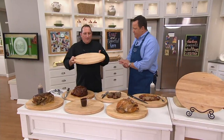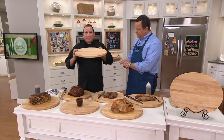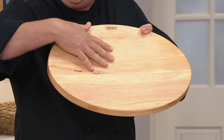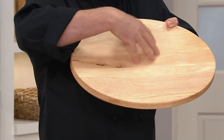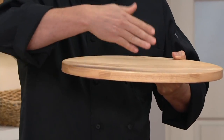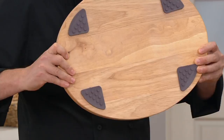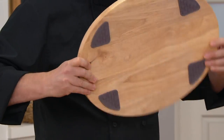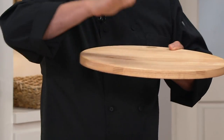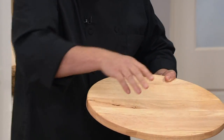This cutting board has a concave design — you can't see it to the naked eye, it looks flat, but it will hold over a cup of liquid on just the board itself. This is where you rest your meats, where you carve, and the liquid stays in rather than falling over the side. On the bottom it has non-slip feet, so that's included — you don't have to buy it separately. Let me show you some things it does.